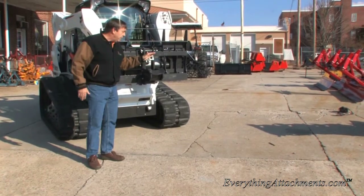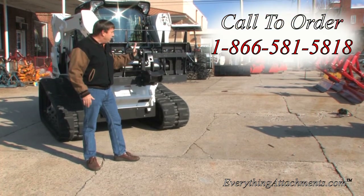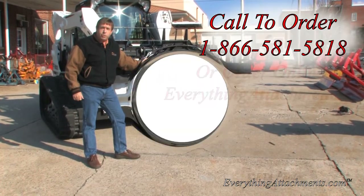If you've got any questions or anything, just give us a call or an email at Everything Attachments and we'll make sure that you get the right piece for your job and what you're doing.